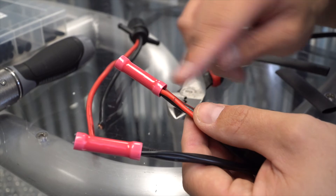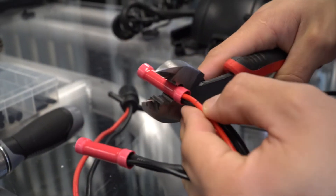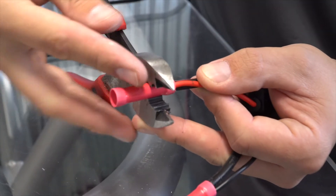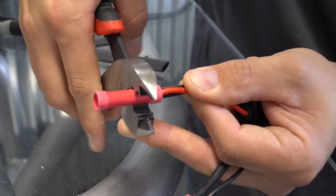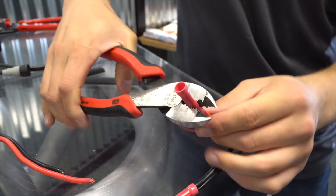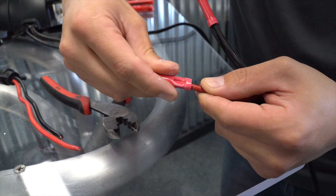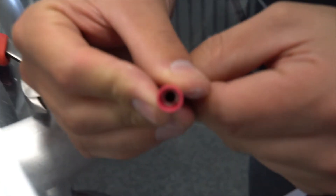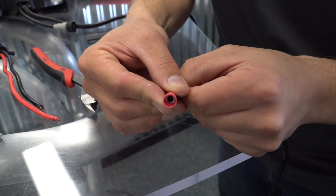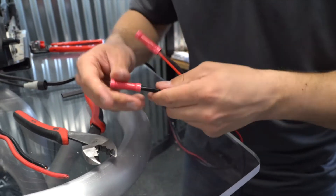The next step is to crimp these connectors. I'm going to use the largest crimping setting on this crimper and come down roughly halfway on that connector, applying pressure towards my thumb to hold the connector firmly while crimping — I want to make sure those wires don't slide out. I'm going to squish that connector as much as I can and check that it's staying on as intended. Looking directly down the barrel of the connector, you can see the V-shaped notch securing the wires in place. Both wires are in there and everything looks good.